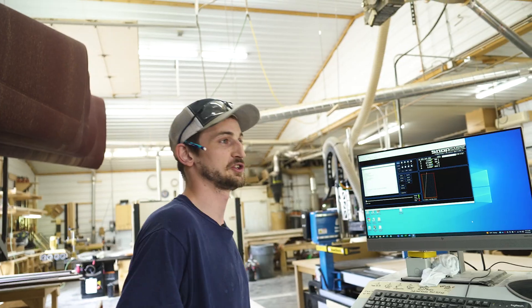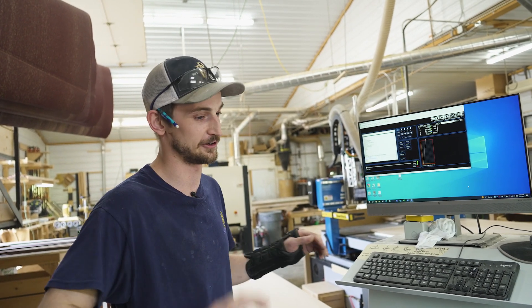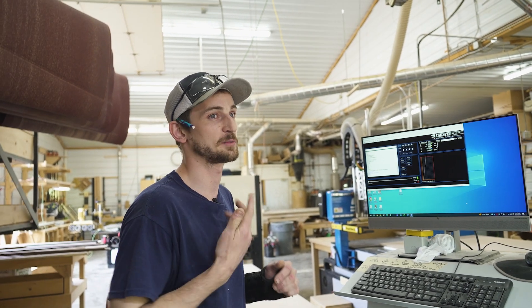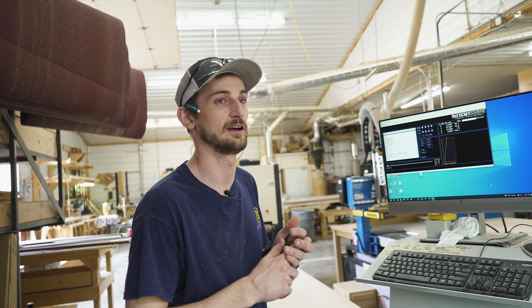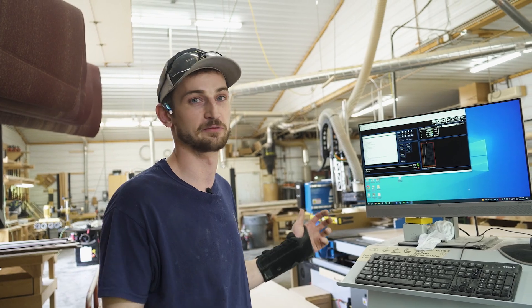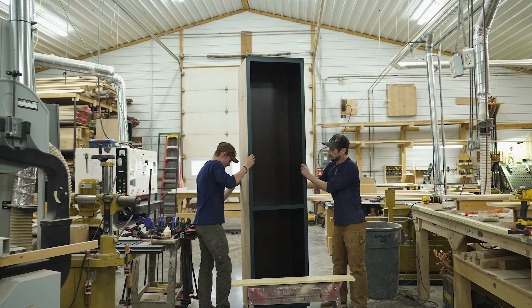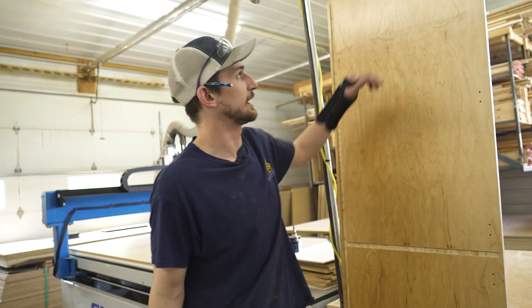Before we had the CNC machine, we had one of our employees in here constantly just handling plywood, manufacturing all of our cabinet parts by hand. This process just allowed for human error — it wasn't nearly as fast as the CNC. It's a lot of wear and tear on your body to carry around full sheets of plywood, especially three-quarter inch plywood, which most of our cabinets are built out of.